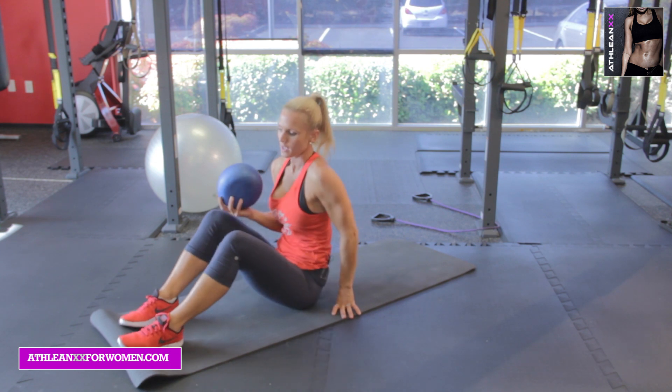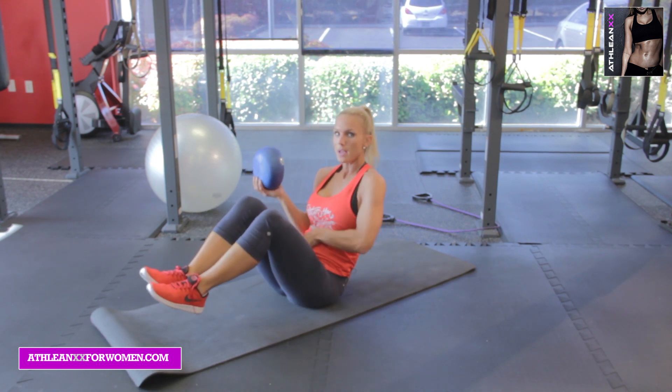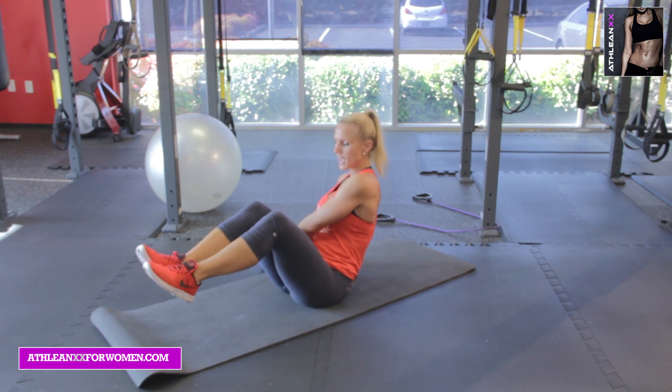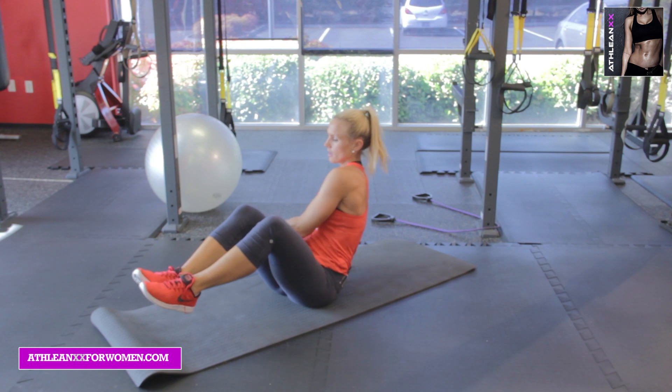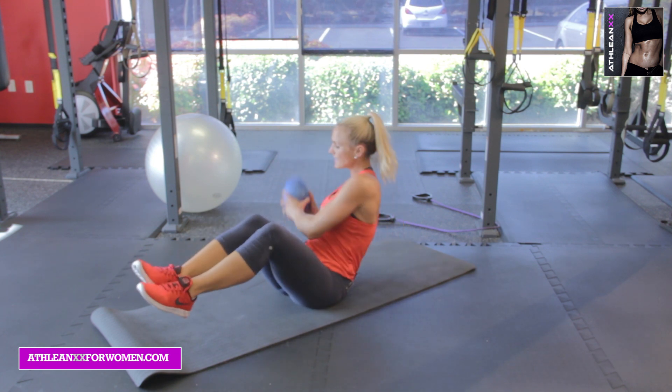The last one is a twist. So with the ball, heels are off the floor, pelvis tilt, abs are pulled in. You're going to drop the ball to one side — tap, tap — carry the ball, other side, tap. Twenty seconds here.